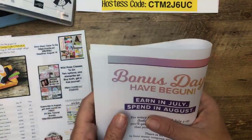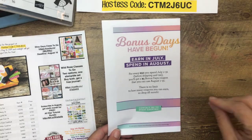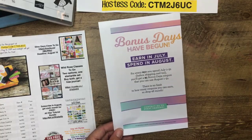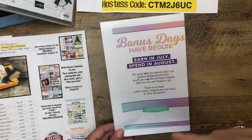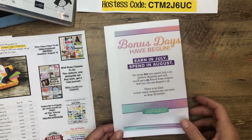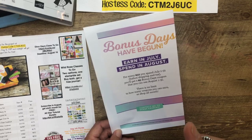Bonus Days has begun. If you earned $5 coupons in July, you can spend them in August. I have a bunch of them and I forgot to use them this morning on my catalog pre-order. They have to be spent in August. You should have received an email from Stampin' Up with a code — you can copy and paste and stack them. If you have five of them, you can use them all on one order. There's no minimum, no maximum amount of coupons you can use. Just don't forget to use them! Dig around in your inbox, your spam — look for those codes.